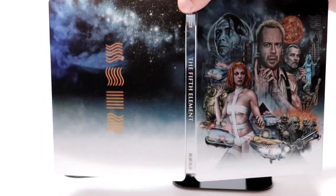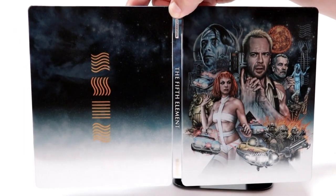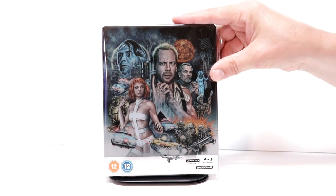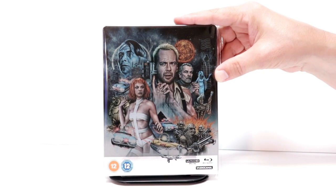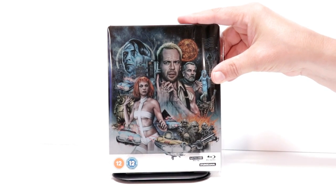Overall, a very beautiful looking steelbook from Studio Canal. I've gone ahead and placed this steelbook inside a protective bag. This bag will help keep the steelbook from getting scuffed up on the shelf up against the other steelbooks. Overall, I'm very pleased with this release.